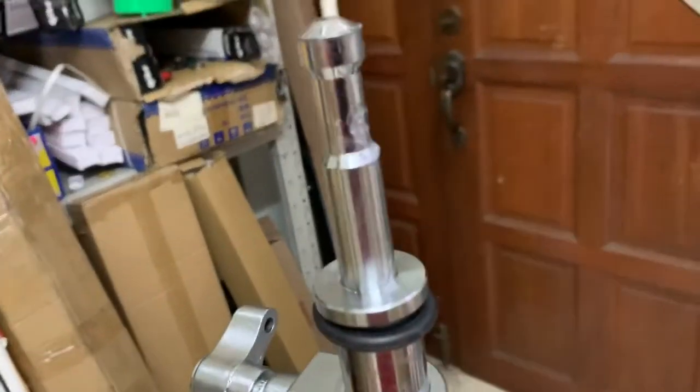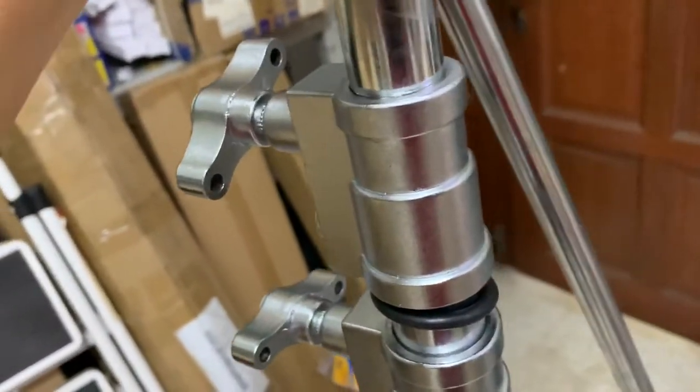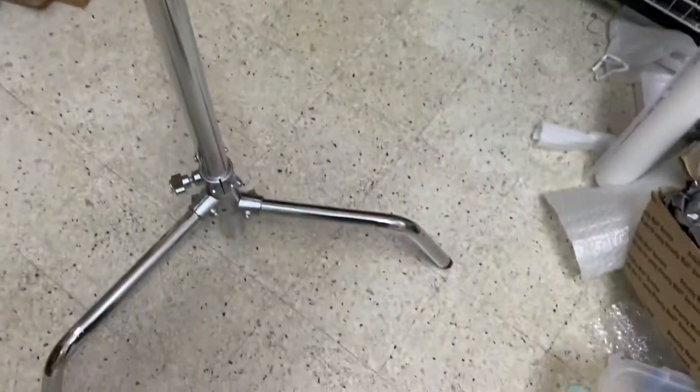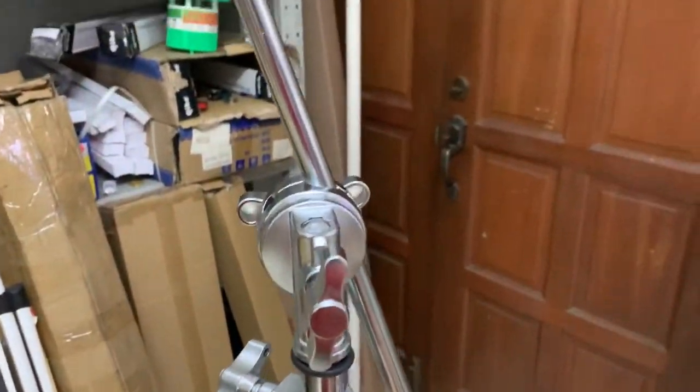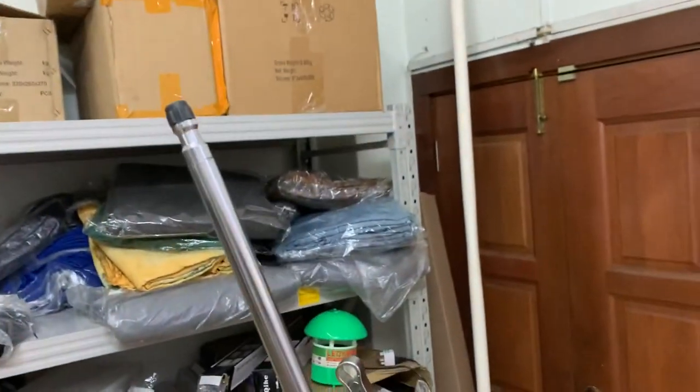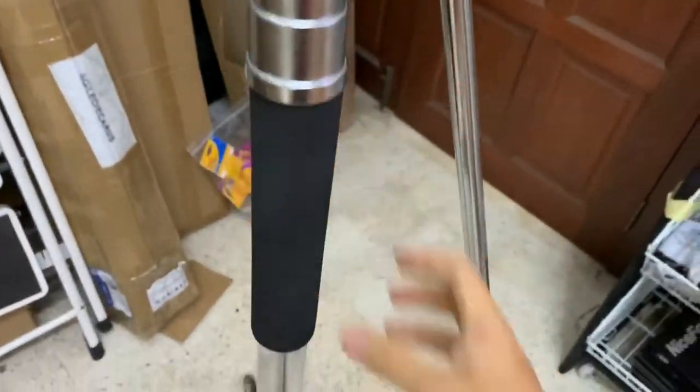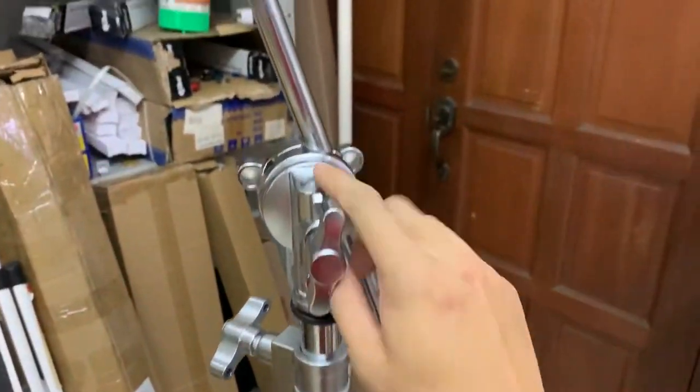There's some lubricant so that it's smooth. So yeah, that's it. This C-stand I'm selling is about 348 ringgit plus, and it's heavy duty — it's almost 9 to 10 kilos for the whole thing.